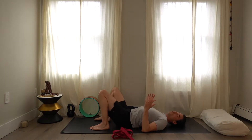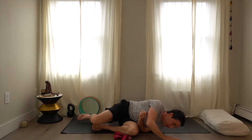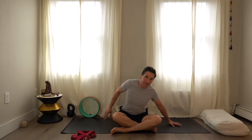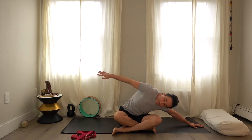Roll to either side to come up, use your hands, and bring yourself up into a seated position. In a seated position you could be up on a higher surface. We're going to do some side bending. Take the left arm out to the left and reach the right arm out to the right. All this time I'm using my feet — pushing the outsides of my feet into the floor, either squeezing my legs together or pushing my thighs apart.